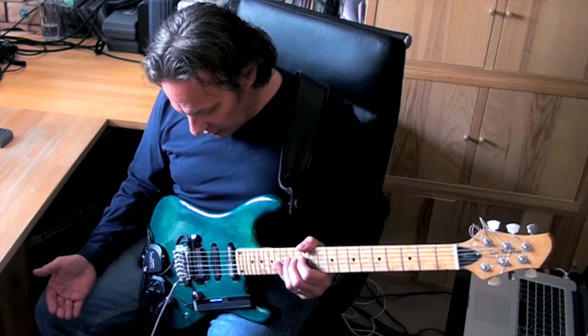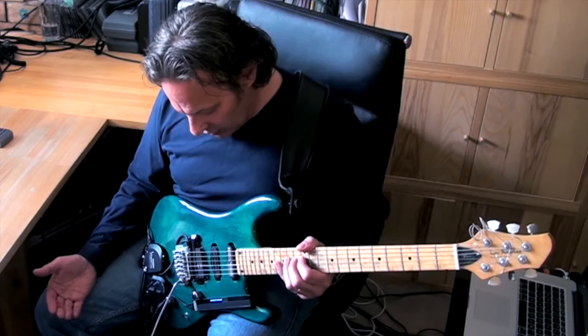So I thought I'd try a sustainer on my guitar and I put one on just thinking I'd give it a go. I switched it on and I've never switched it off again. It was just like a revelation for me.